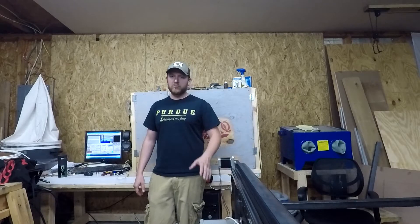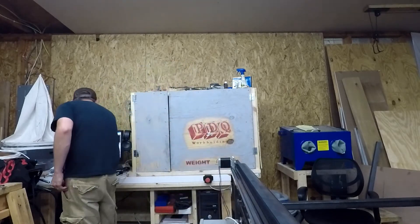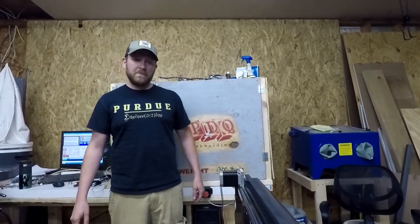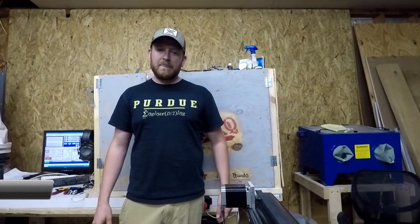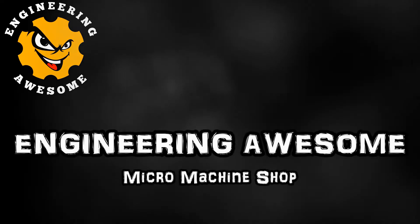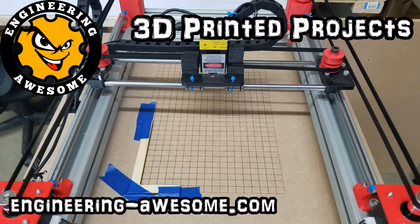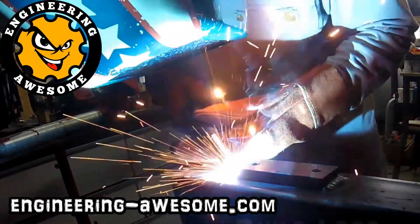Hold on, the camera's a little far away. Give me a second. That's better. I've got it under CNC control now. Let's take a closer look. The big part of this video is really just showing that I do have the machine under CNC control now.